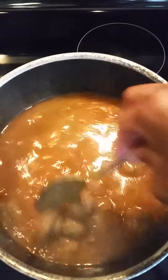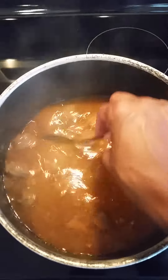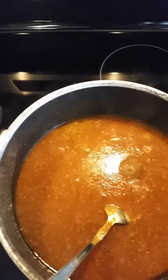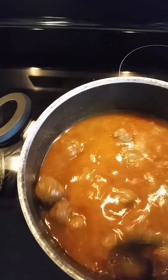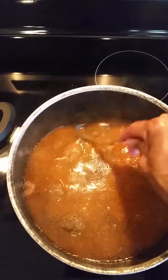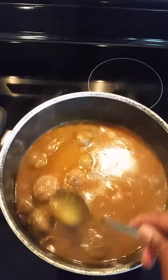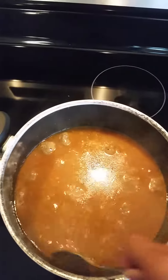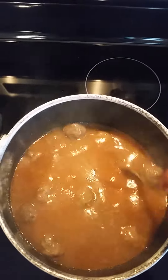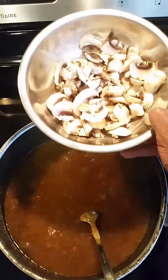We're stirring it around a little bit — it's already starting to thicken up. We're adding a third spoon, so about three to four tablespoons of our flour and water mixture to thicken the gravy. We're going to let that cook and boil just a little bit. We've added a little pepper. With this gravy you don't need extra salt because the meatballs have seasonings in them and the golden mushroom condensed soup already has salt content. I just added a little pepper.